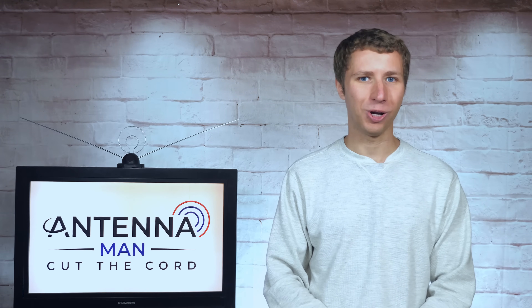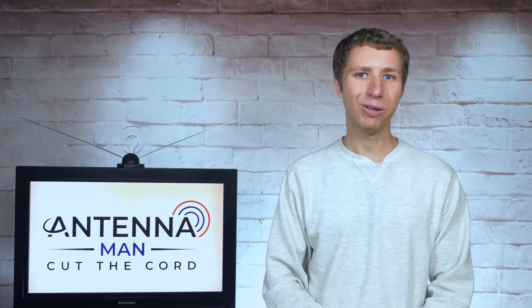Stay tuned to my YouTube channel for more cord-cutting and antenna-related videos, and have an awesome day.